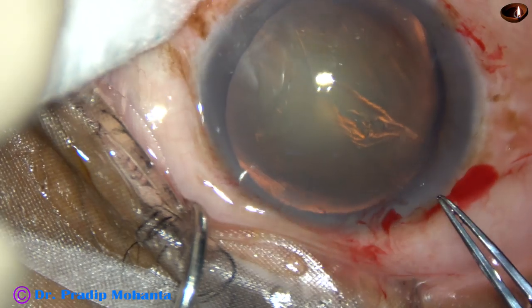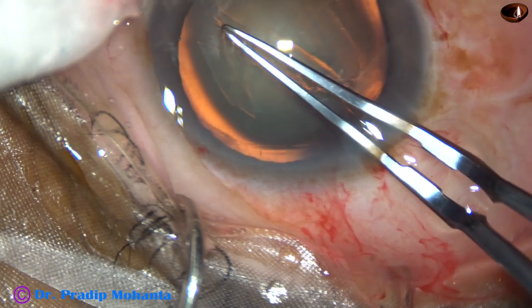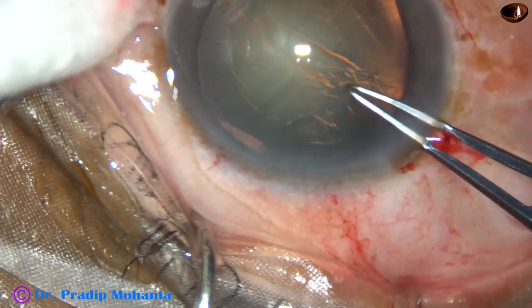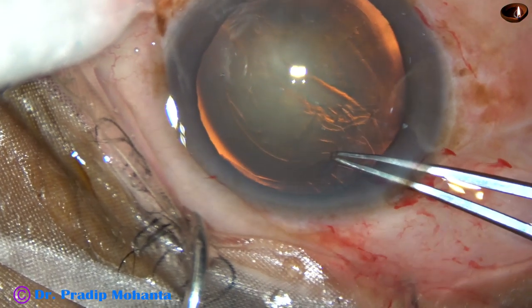Here go the rhexis forceps. Hold the capsular tag. The zonule in this area is OK. This patient has a history of trauma.